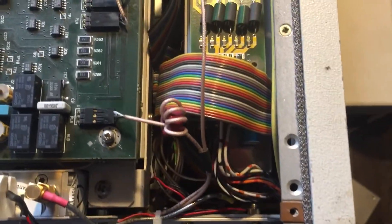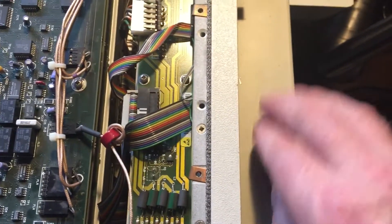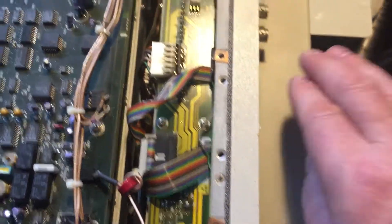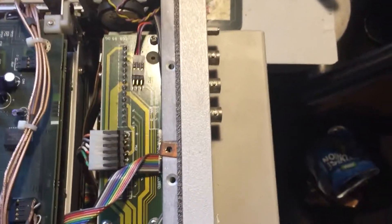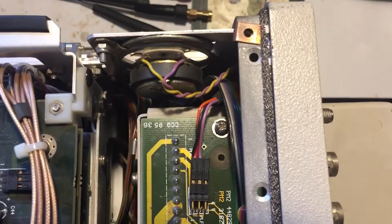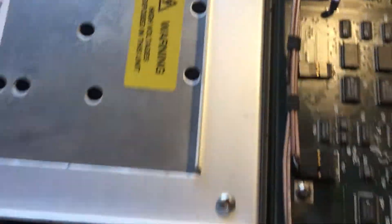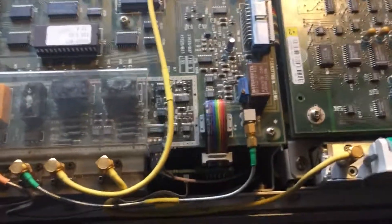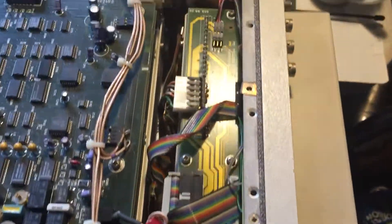This PSU flyback is going to have to come out at some point. I've been advised that the electrolytics and tank caps in those can go funny. I did try getting it out but it's a bit of a bugger — I gave up just to get the video done. It's a very well-made, lovely piece of kit.